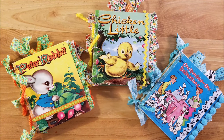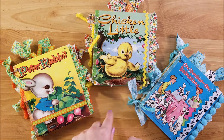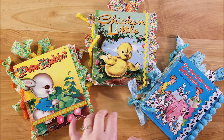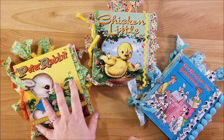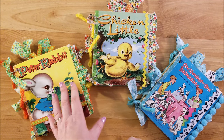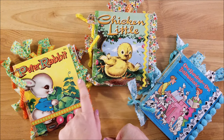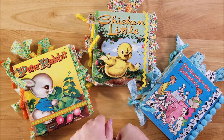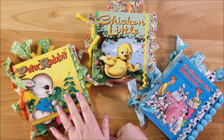Hi guys, welcome back to my channel. This is Kim with Creative Crafticality and today I am showing you three new little Tell-a-Tale junk journals that I will have in my shop — they're actually listed in my shop right now, so go ahead and check the link down below. Go over to my Etsy shop and check these out. I also have some other items in there, including one more Easter little Golden Book junk journal.